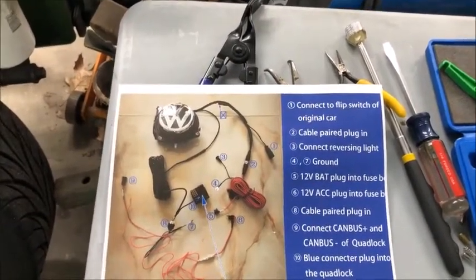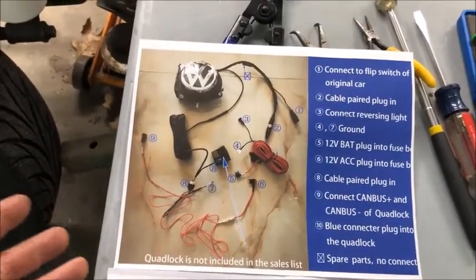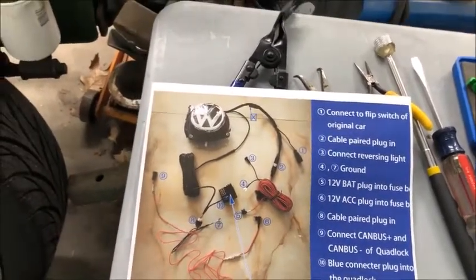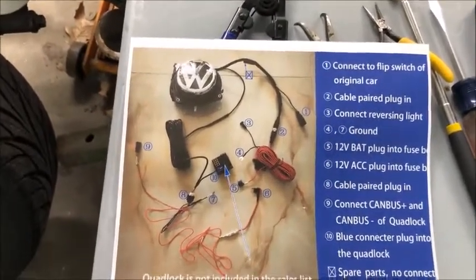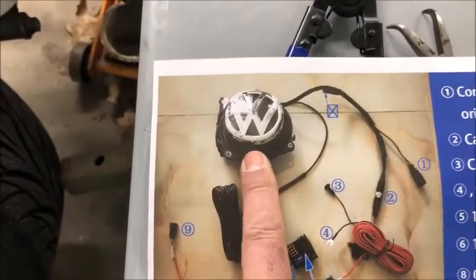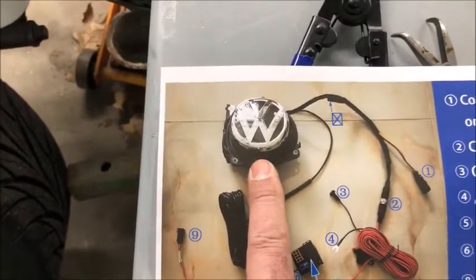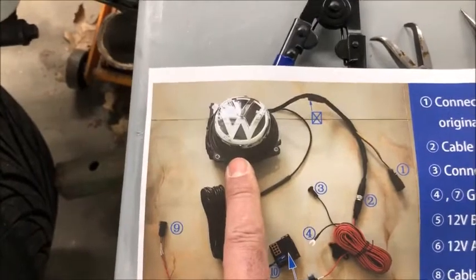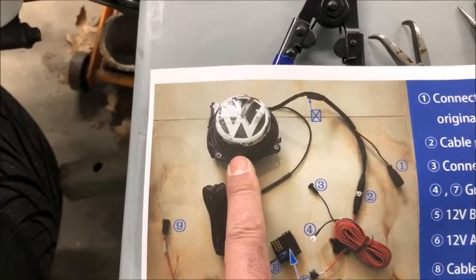I paid for all this, so don't be confused about that. It took about three weeks to get from China, so shipping times are what they are. I did get the camera — you have to specify whether it's for the Beetle or not. I sent them an email ahead of time letting them know, because otherwise the camera will point up in the sky. That's because the trunk lid of the Beetle is slanted versus the ones in Golfs, which are straight up.